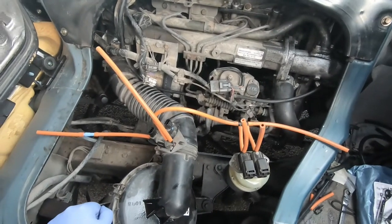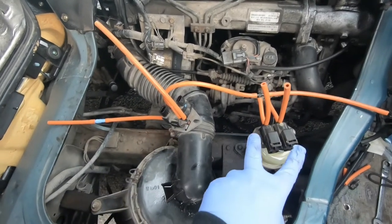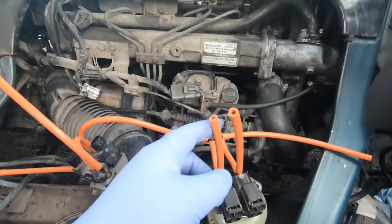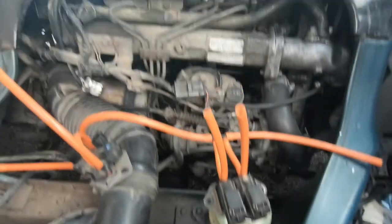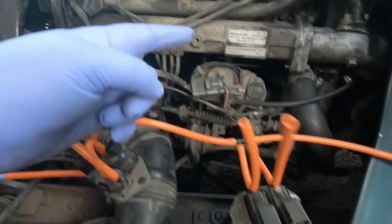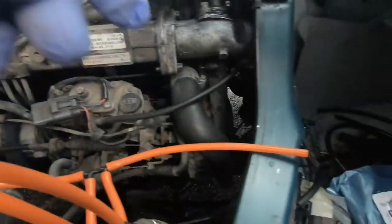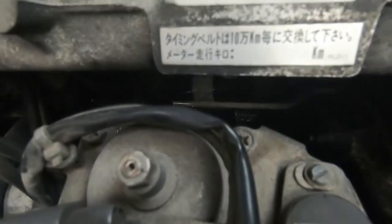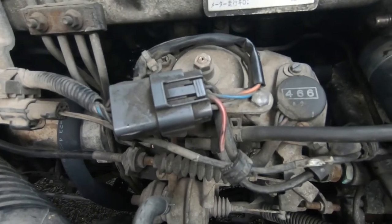Back in the van, everything's set up and ready to go. We've got our solenoids and vacuums that need to go on here — the ones we removed earlier. The two on the solenoids will go on to these two brass ones here. The one on the far right goes on a pipe just behind the diesel pump — you can just see it there.